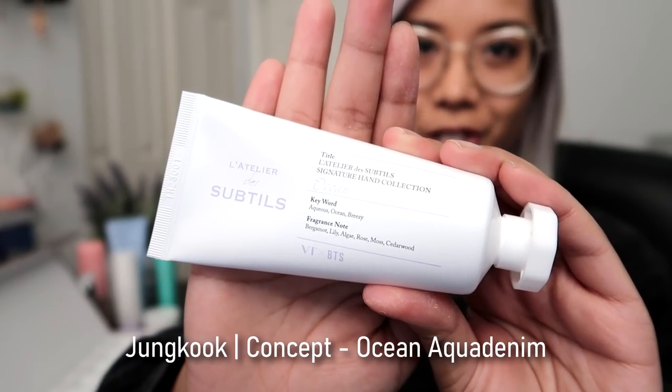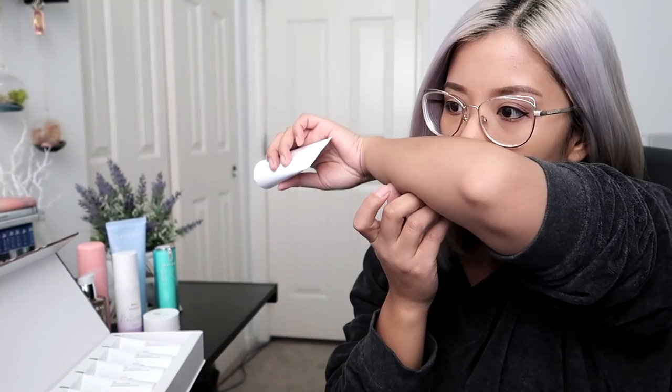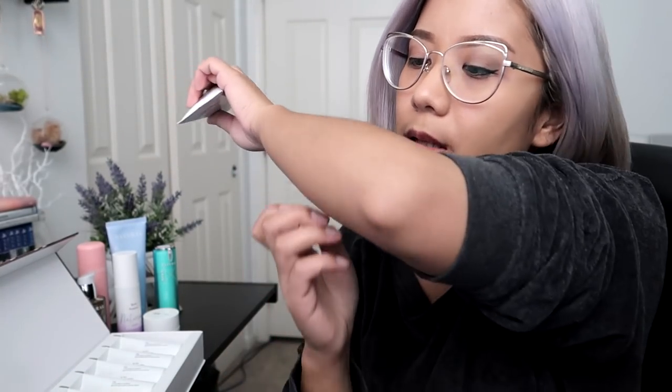So the first one we're trying is called Ocean. Since there are seven of them, I'm not going to apply them all on my hand or else they're just going to mix. That smells refreshing, just like the Ocean. It smells clean and refreshing, not sweet, but that clean smell — you guys know what I'm talking about. So far I'm actually really liking Ocean.